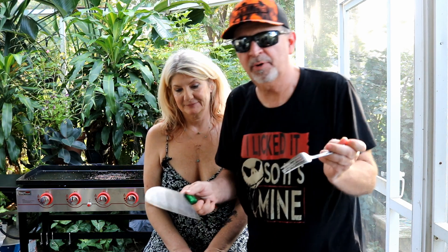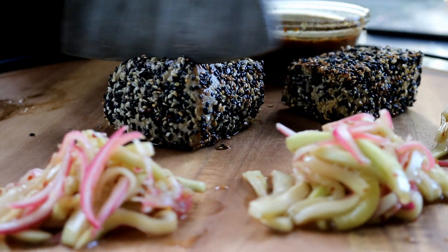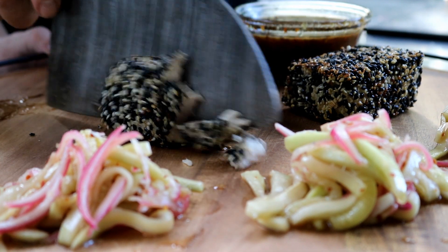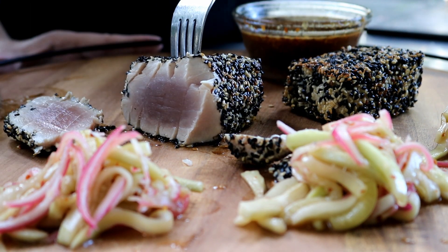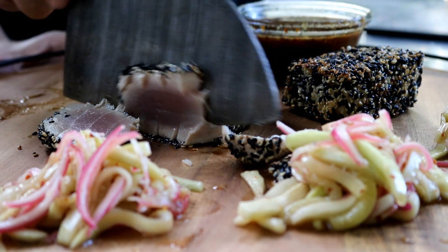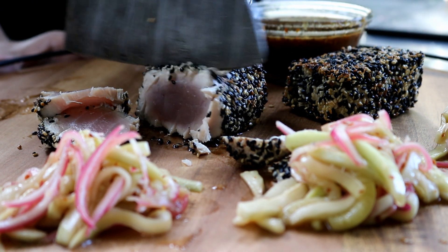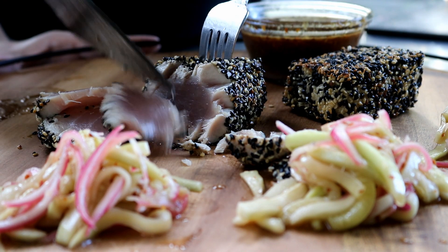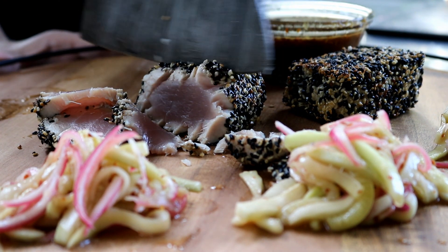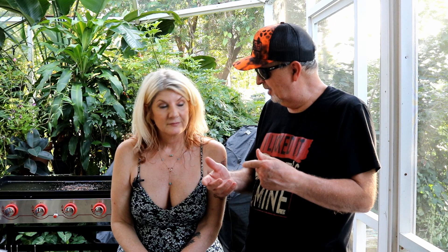I hope it's rare — I cooked it a little bit; it's my first time on this griddle. What do you think? I think it's going to be delicious — I'm excited. I think it's closer to medium rare, but it's rare in the center. We've got the tuna here, pickled cucumbers and onions, and our dipping sauce.